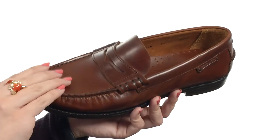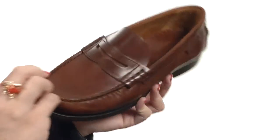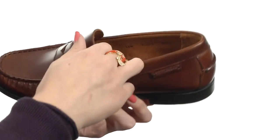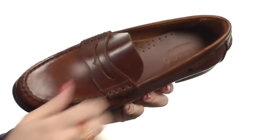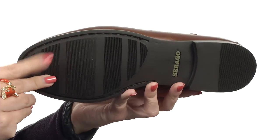This classic loafer is made of an antiqued leather, it's nice and smooth. You do have the leather strap with the penny keeper detail here at the vamp. Easy slip-on design with a soft leather lining and insole, nicely padded there as well. It's got a little bit of a heel and it's all gonna rest on a durable rubber outsole.